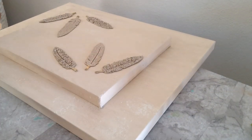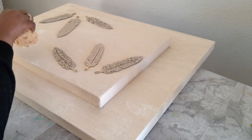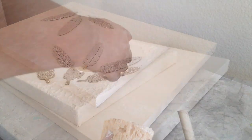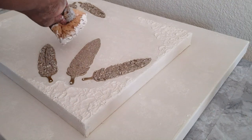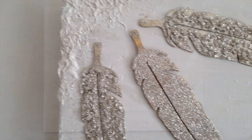For the final touch, we are sponging the canvas with acrylic paint in the color parchment. After completing the project we decided we wanted to give it more character, so we textured the four corners of the canvas and also lightened the color by adding more acrylic paint in parchment. In the four corners of the canvas we also added gold glitter.